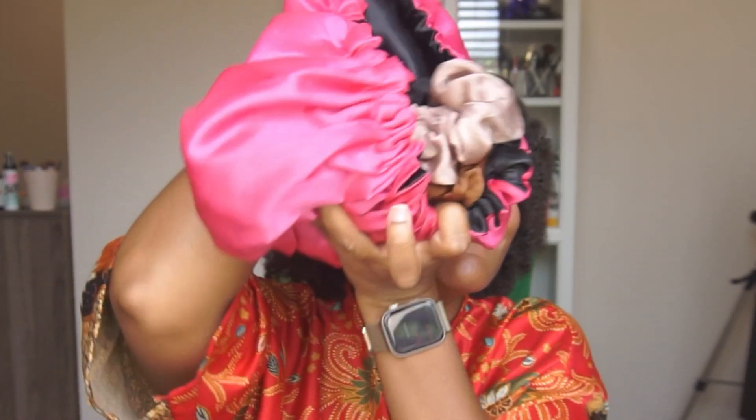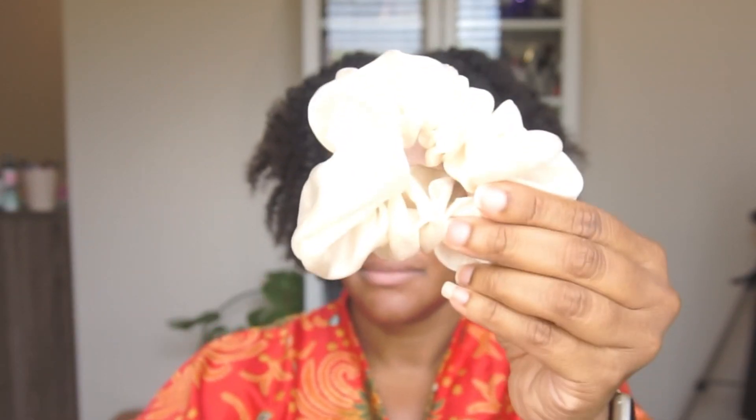So you finally found the perfect product combo and technique to achieve the best twist out, but the one thing you're missing is how to keep that perfect twist out intact for as long as possible. What you need to preserve your twist is very simple — it's called the banding method. First, grab your supplies: you're going to need a bunch of satin scrunchies and either a bonnet or a scarf.